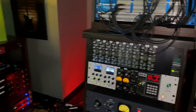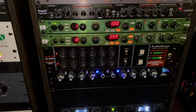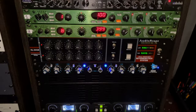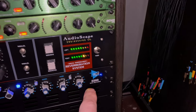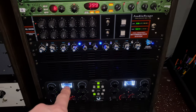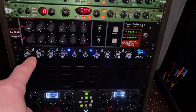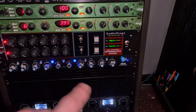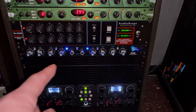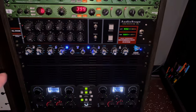Let me show you two new pieces of gear. In the last video, we talked about the SPL Transient Designer that was here. I decided to try something else — I sent that back and bought the API 5500, a four-band parametric stereo EQ, which right now is being strapped on the drum bus after the NG bus compressor by Wes Audio. It just sounds amazing. It really brought the low thickness and punch to the drums that I was looking for for this project. I've used it on two songs on the drum bus and it sounds great. It's stereo or dual mono, so you can patch it via the patch bay to any track or put it on the stereo bus.